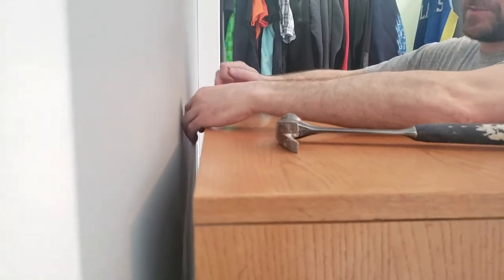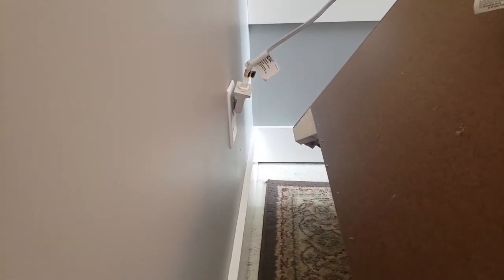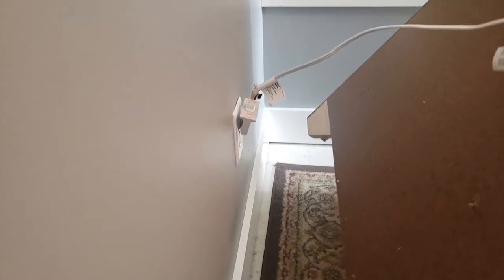There's plenty of room here for that and you can see down there we've got an adapter so that it gives us more clearance behind it. That thing can swing different directions.